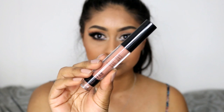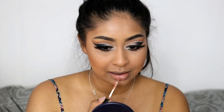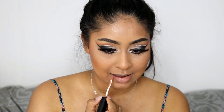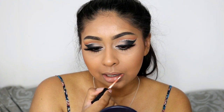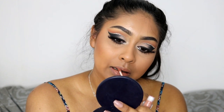Then I'm using the Nip and Fab liquid lipstick in Cinnamon. I've been using this a lot and thought it was the perfect color for this look, though I wish I had gone with something lighter — I feel like a lighter nude would go so well with this look. But I still liked it in the end. And that's the end of this tutorial.